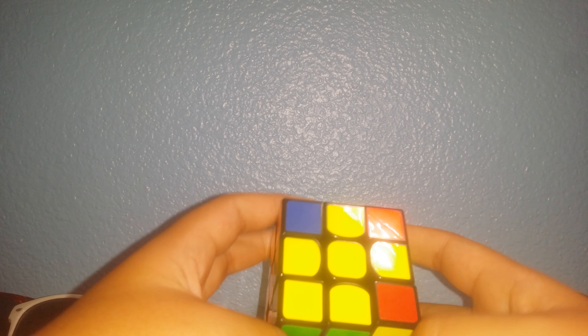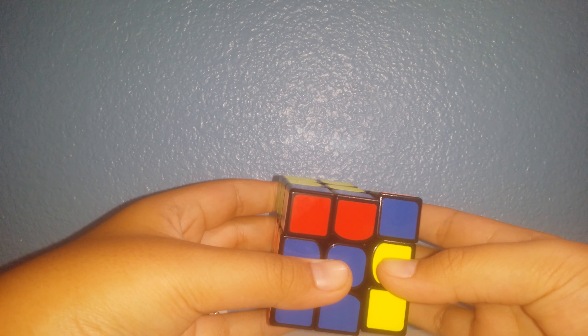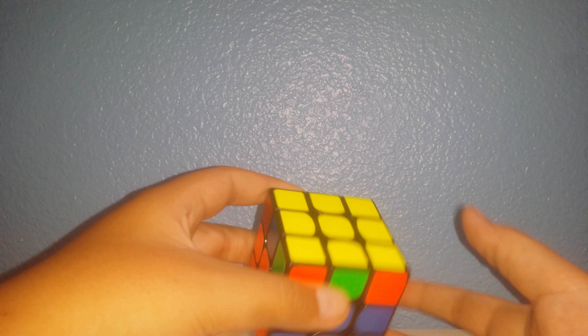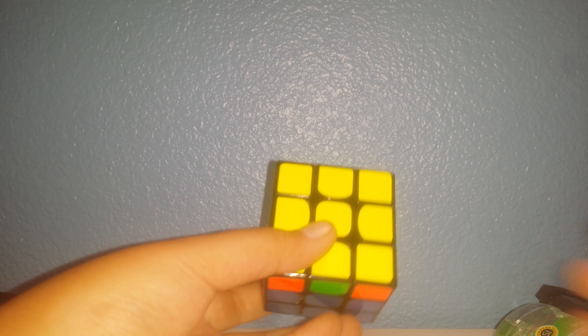For this algorithm you want to do R U R' U' U' U' R, and there you go. That's how you orientate the last layer. I'm going to put these moves down in the description, so I hope you guys like and subscribe, and if you're new don't forget to subscribe. Bye.